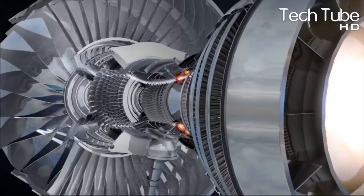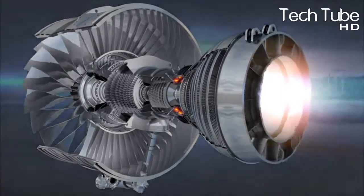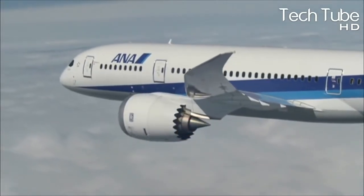The eruption is directed towards the back of the engine as the combustion becomes hotter. Thus, this rotates the turbines with greater intensity, which results in the turning of the frontal fan and compressor.